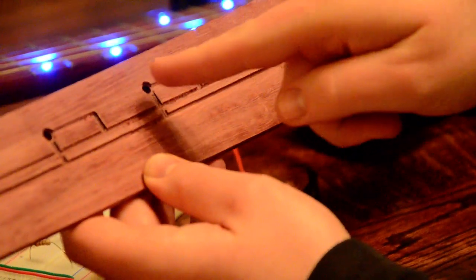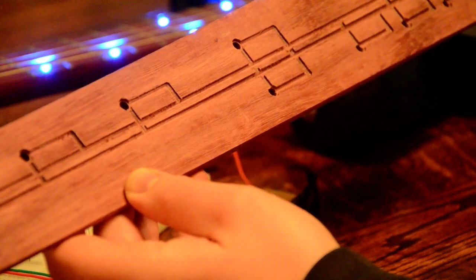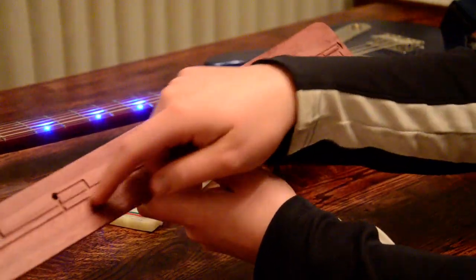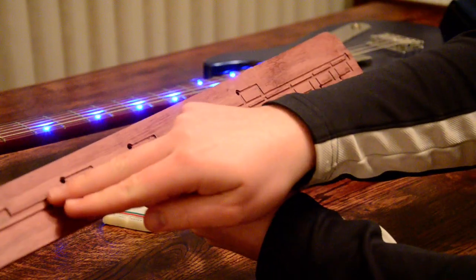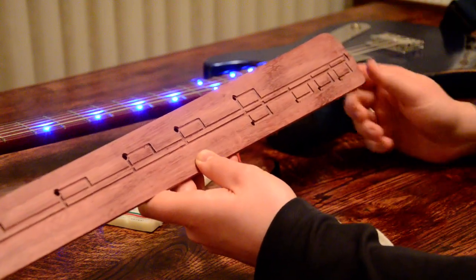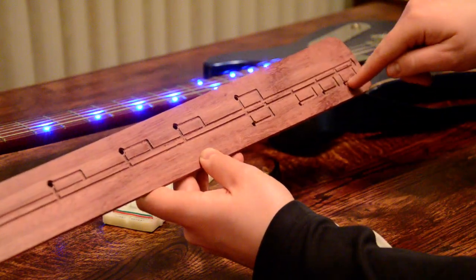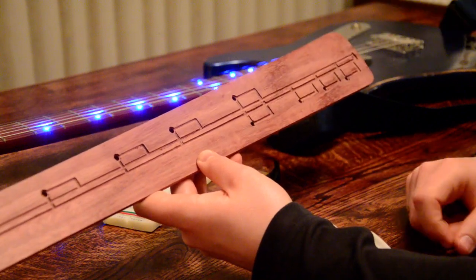After drilling with the Forstner bit, I take it to my milling machine and put in a router bit that is about an eighth of an inch wide, then mill out these channels. This channel is for positive nine volts, and the black one is negative, or ground. I can also put resistors in these little slots if needed.